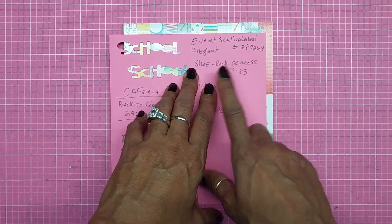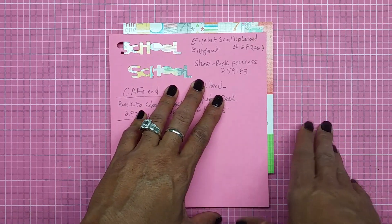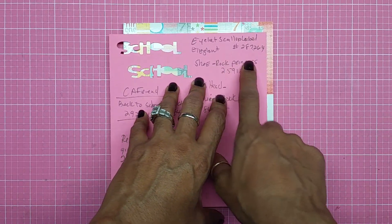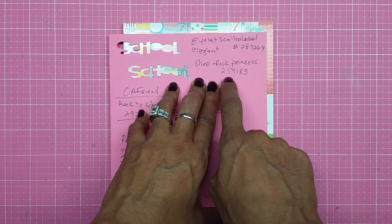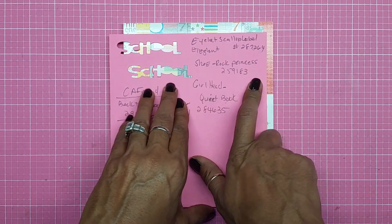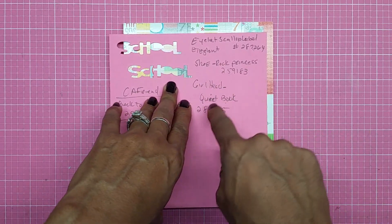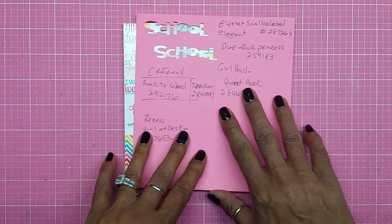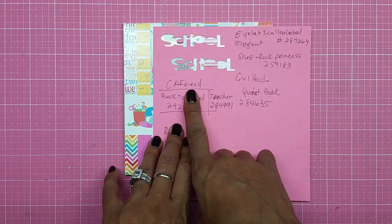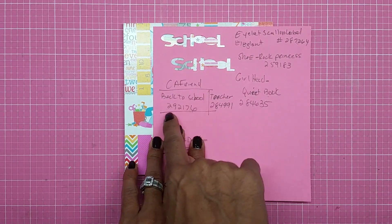Then I got a shoe that I end up cutting in half to make a floor out of it, from Rock Princess, and that cut is 259183. Then I end up getting a girl's head from the Quiet Book, and that is 284635.